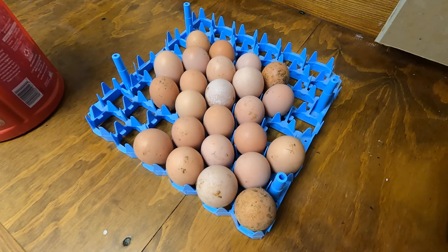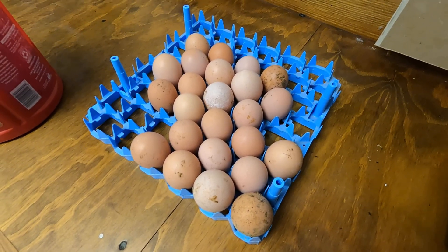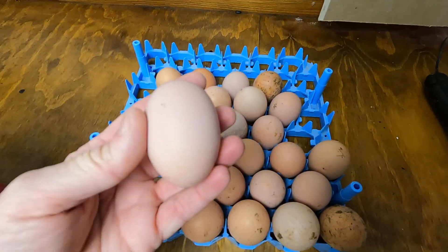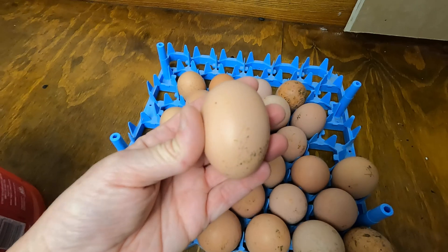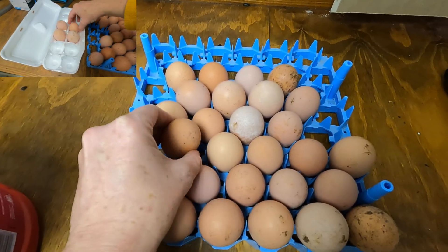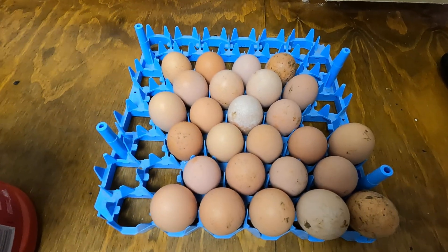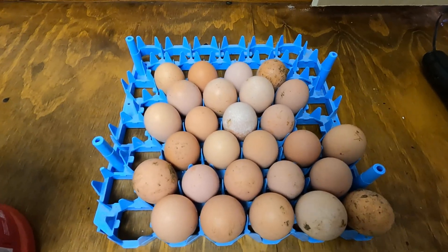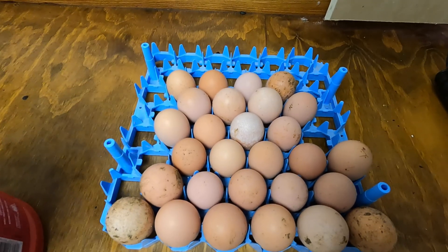For the eggs, you want to make sure you get them into the incubator within seven days of them being laid. Technically you can go a little bit longer, but seven days is optimal for the best chance at fertility. You always want to put them small point down. If you're storing your eggs for up to a week before incubating, rotate them a couple of times a day so the yolk doesn't glue to the eggshell. Some of the eggs are dirty — this is perfectly fine, don't wash your eggs before incubating them.